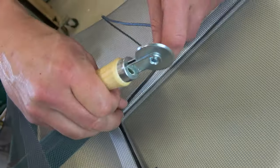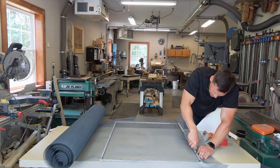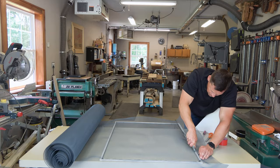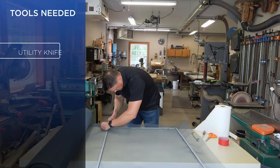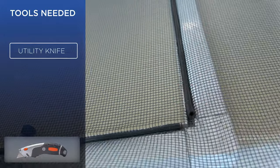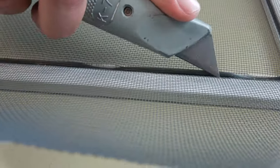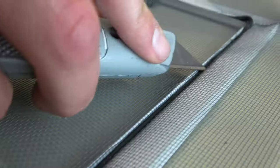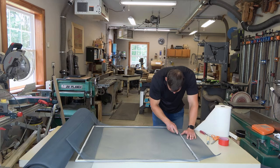You can cut the spline after you complete each side, or you can keep rolling. Using the utility knife, trim the remaining spline. Then, starting in one corner of the frame, begin trimming the excess screen. Be careful not to slice the spline or yourself.